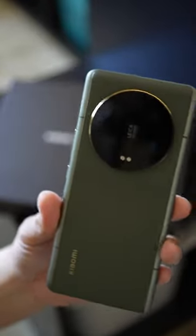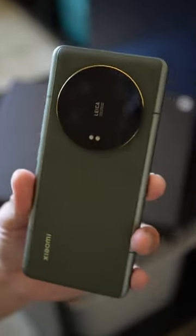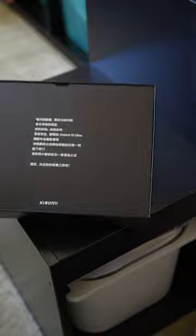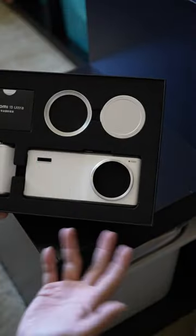This is the Xiaomi 13 Ultra — in my opinion, the best overall camera system in a smartphone right now. To take advantage of that, Xiaomi has built this photographer's kit. I've actually covered this already when the 13 Ultra first launched, but that model came in green. This is the new white version.